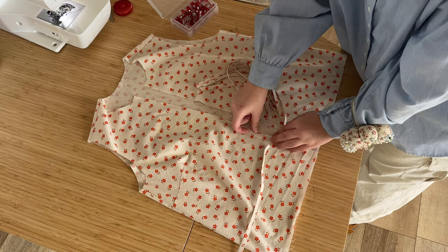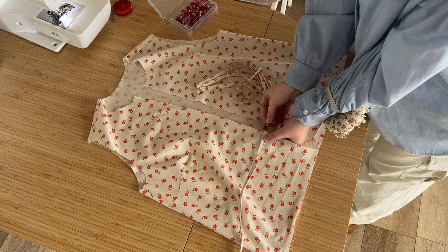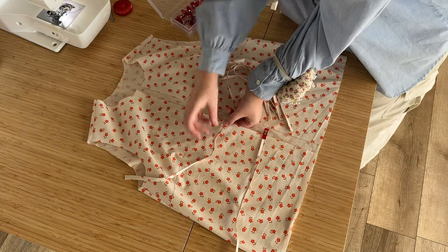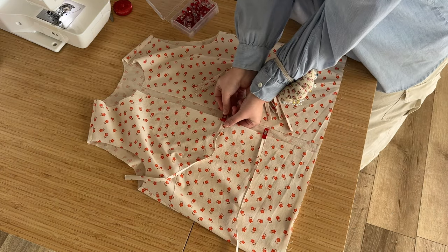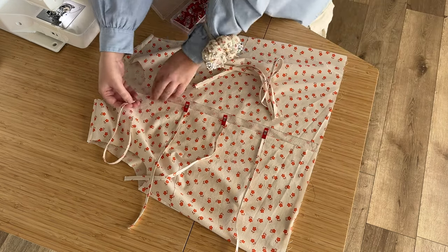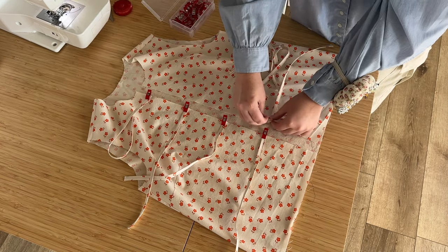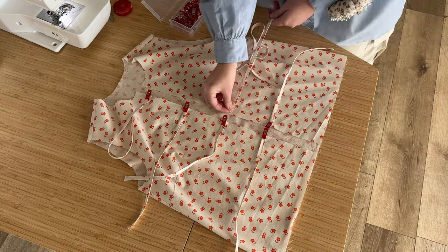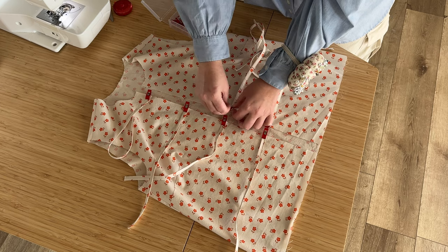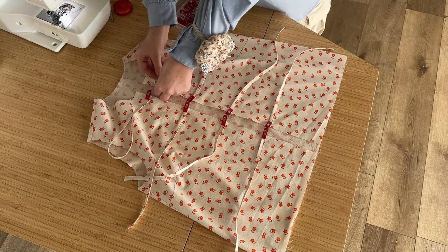Now I'm going to pin — actually clip — the ties in place on the bodice. I'm obsessed with these clips; they make binding and ties so much easier — I'll link them in the description. Line up the ties with the notches you cut in the front of your bodice; there will be four on each side.